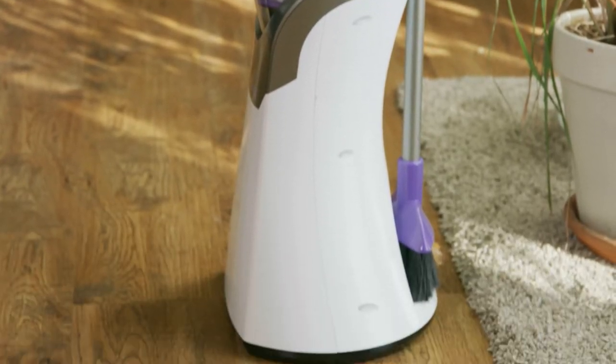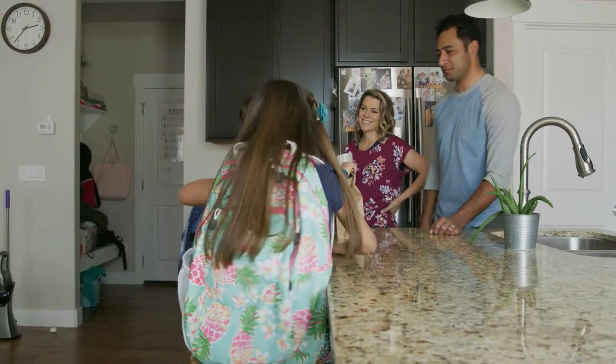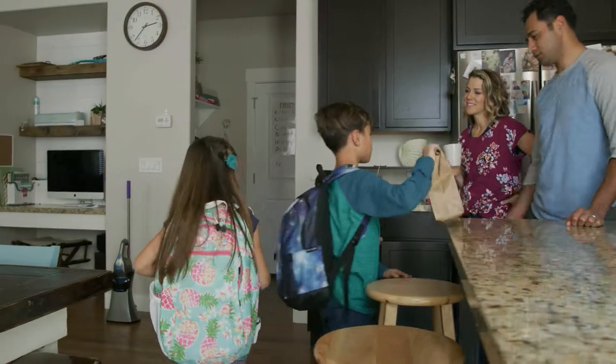With its beautiful form factor, always-charged genius, and revolutionary design, DragVac is an incredible upgrade to every home.